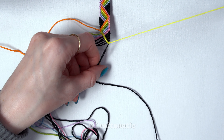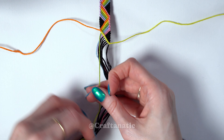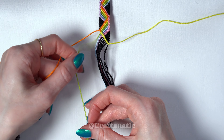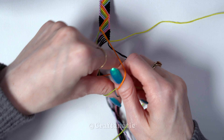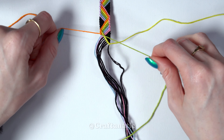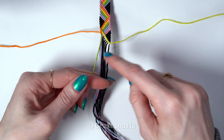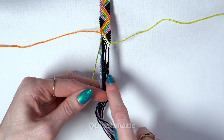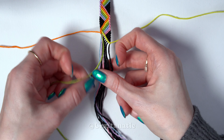That string just hangs out by itself off to the side. Then we're going to come back to our outermost left strand again and do a forward-backward knot onto the strand to the right of it. And then with that strand we just knotted onto, we are going to do forward knots across the rest of the strings to the right of it, leaving out this previous strand that we just knotted with.